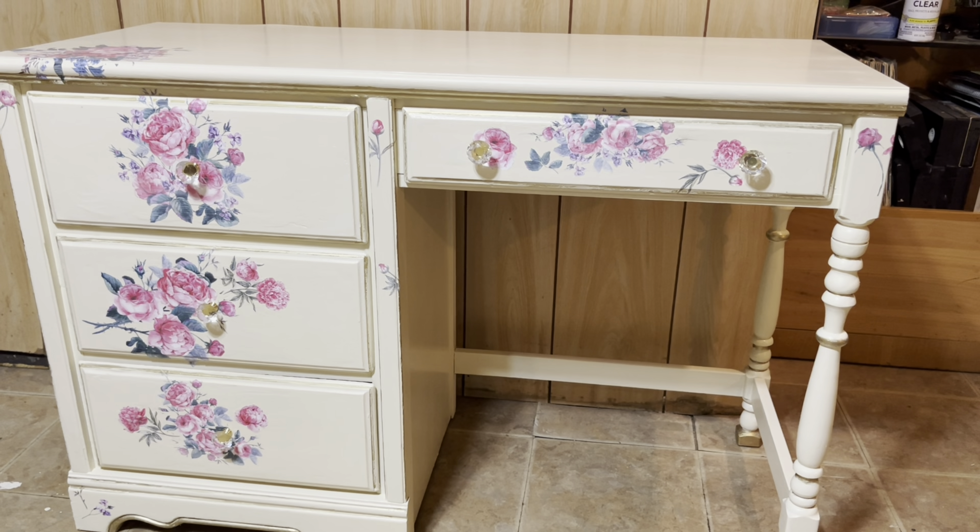On the inside of the drawers I used Howard's Feed-N-Wax, and on the bottom I used pink contact paper to soften up the inside of the drawers. I do hope you all have enjoyed this video and if so don't forget to hit the subscribe button and the notification bell so you'll know when I upload new videos. I want to thank everyone for watching — have a wonderful day, God bless, I'll see you in my next video, bye bye!